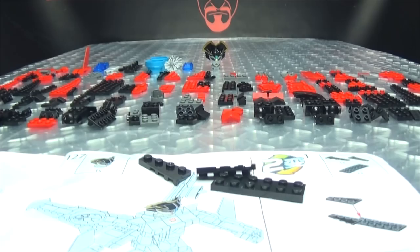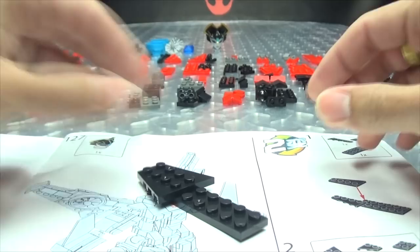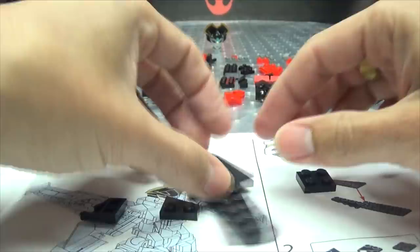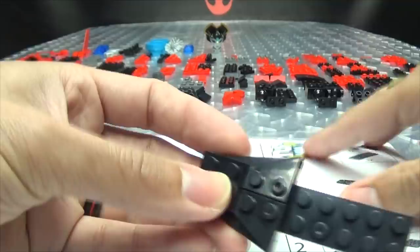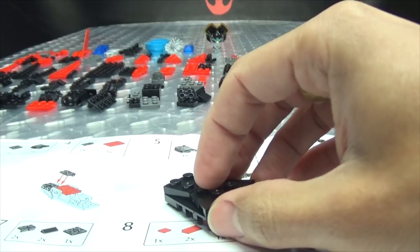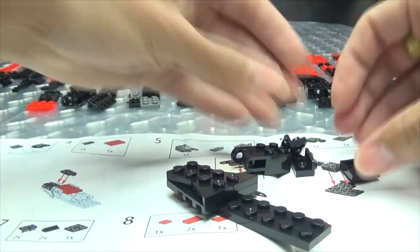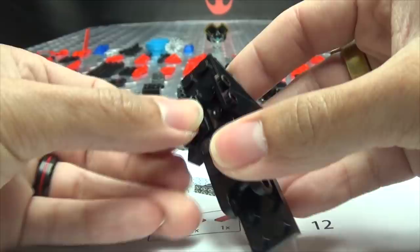Step one, let us begin. Let's get a better angle here. I have Windblade's head right there, just silently staring at us and judging us. We are going to build this jet mode. Hopefully it should go pretty smoothly, although it probably won't. I probably missed a step somewhere or forgot to get a piece out. It did happen — I was meticulous about sorting all this stuff out last night, but I'll probably still mess up in some way, shape, or form.